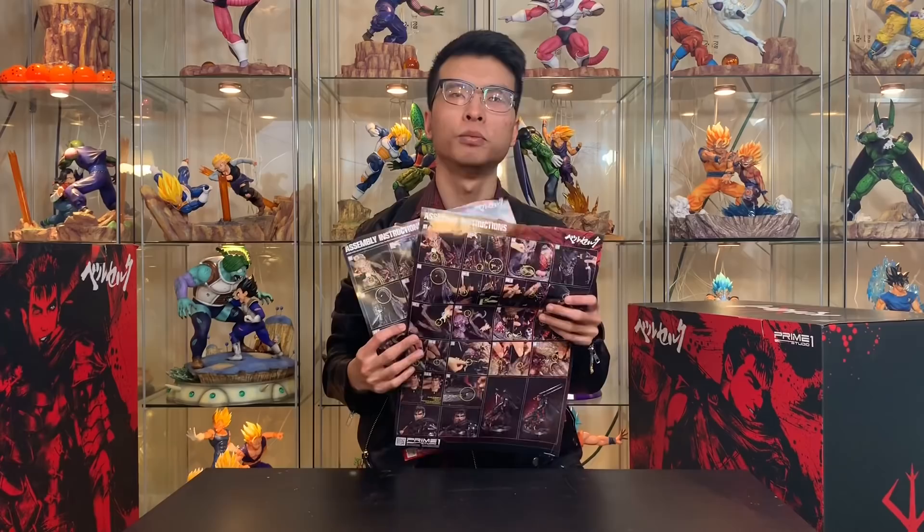Now because I did an unboxing on this statue before, who needs an instruction manual, right? Actually I do, because my memory is pretty bad at remembering how to assemble this statue. So I do need the instruction manual. Anyways, let's get right to the unboxing.